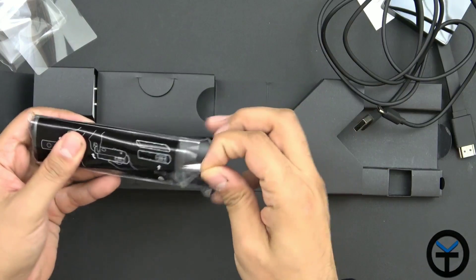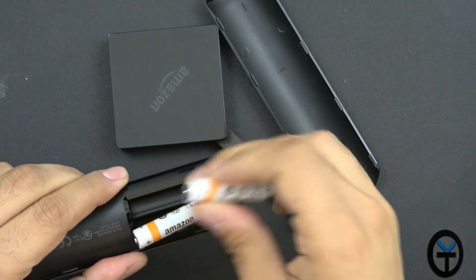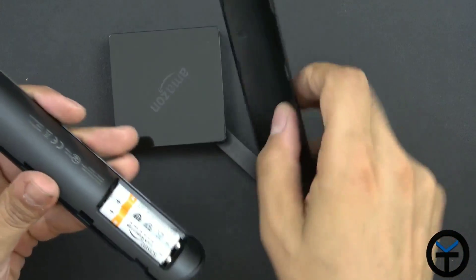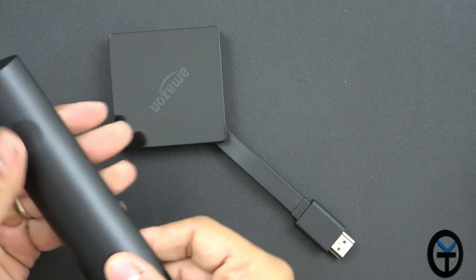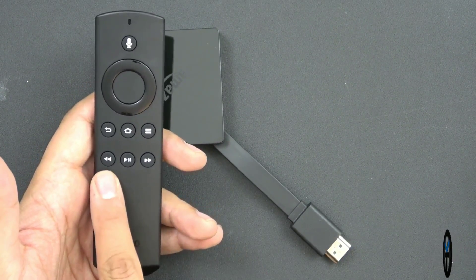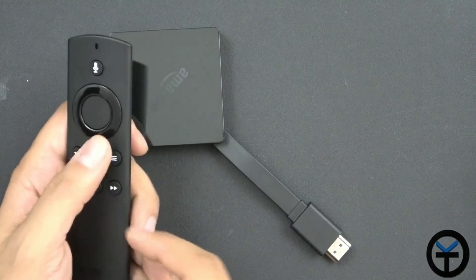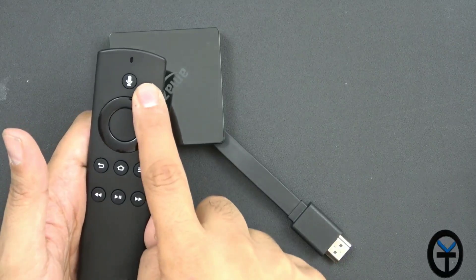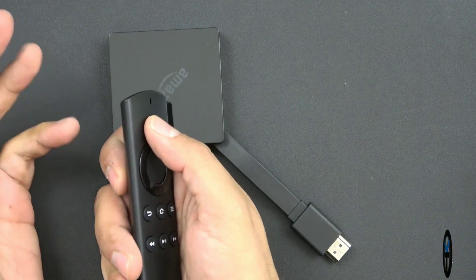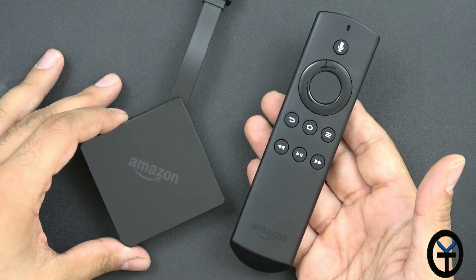And here is the brand new remote, and here are the batteries — they were sitting in a small pocket. Very simple: install them and it's set. If you're familiar with the Fire TV remote, this should be nothing new. We have playback, skip forward, skip backward, back, home, and menu options. We also have a directional pad with a single click in the middle, and a microphone button. Pressing and holding it enables the microphone to ask questions or make requests to the assistant or search for shows.